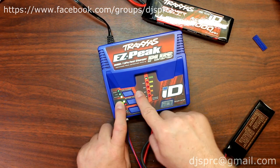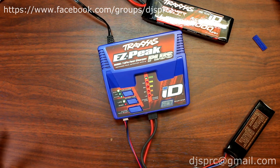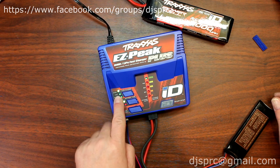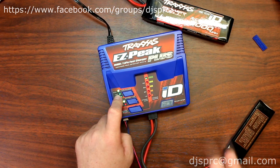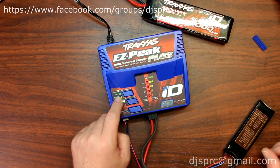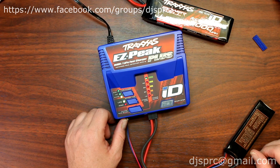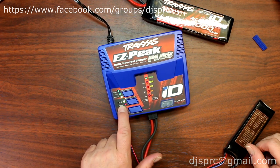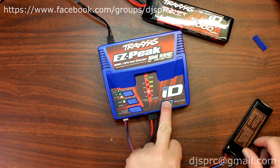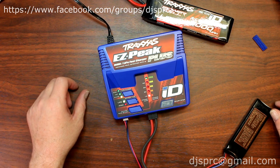Now it will ask you: do you want to balance charge, fast charge, or storage mode? If you want to know more about storage mode, watch the video about how to use this charger with a Traxxas LiPo — I show you exactly how to do it. But basically here we want to put it in balancing charge. It's already set to LiPo. Now set the rate — I'm going to charge at 2 amps — and press start.